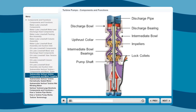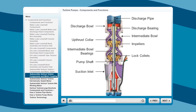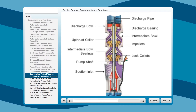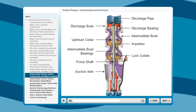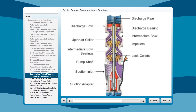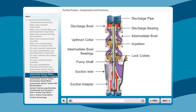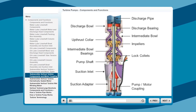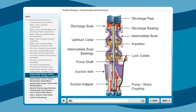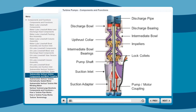Below the intermediate bowls is the suction inlet. Contoured for smooth flow entrance, the suction inlet is protected by an oversized stainless steel strainer to prevent damaging solids from entering. Ductile iron provides premium strength for the suction adapter and the NEMA design provides positive motor alignment. An open area in the adapter allows for easy access to the pump motor coupling. Finally, the large stainless steel pump motor coupling is accurately manufactured to deliver perfect alignment, balance, and power transmission.